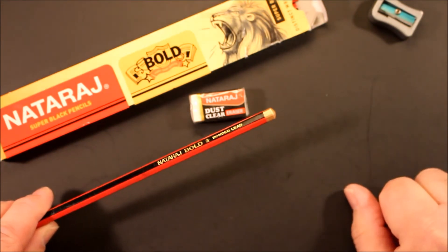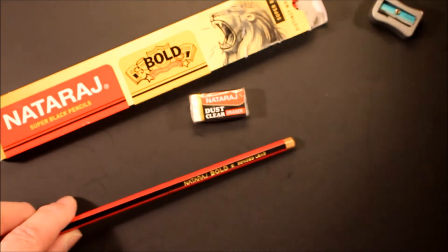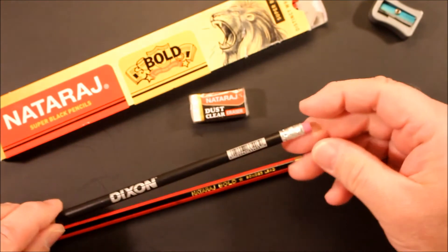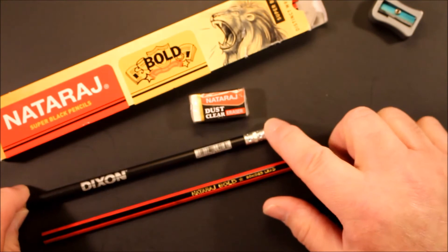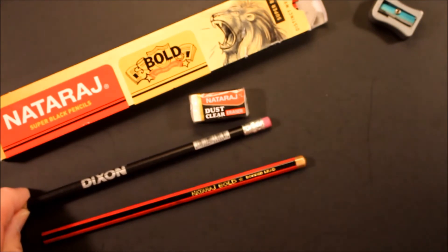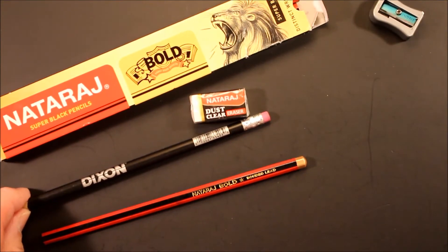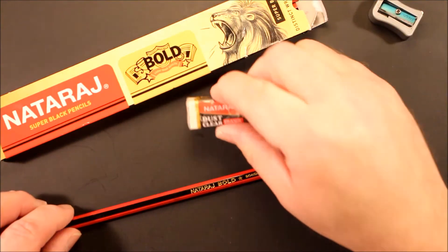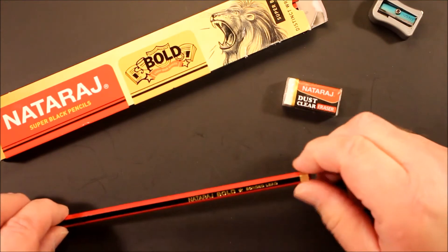And you know what, I'm kind of for that in a way. The pencil eraser on a typical pencil is handy until the eraser either wears down to nothing, or gets hard and brittle and doesn't erase at all — it just smudges everything. So if you always have a good fresh eraser, it's no problem. You don't need one on the pencil.